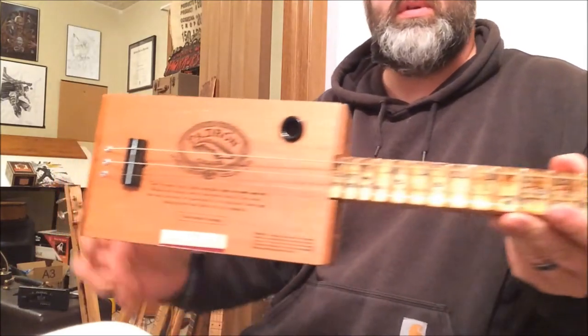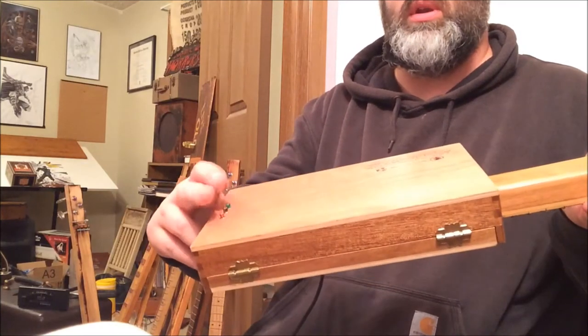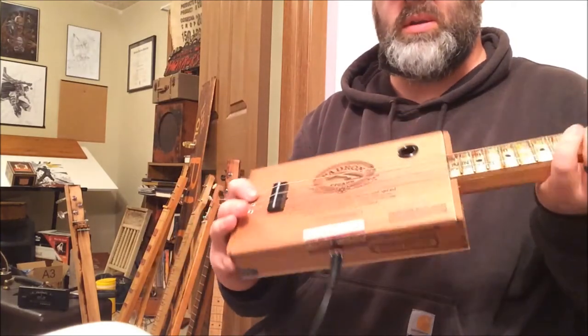It's just a simple nice little cigar box guitar. It has strings going through it. It was actually used in a smoke shop, so that's why it's got the scratch in the back.